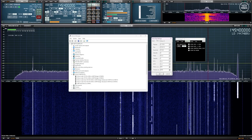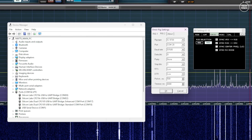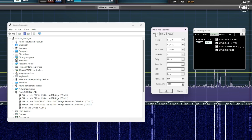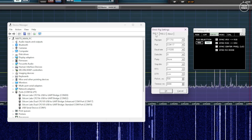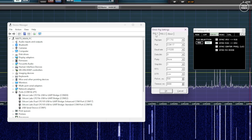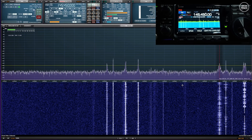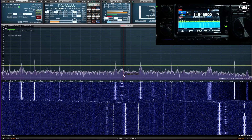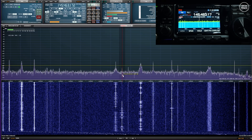The SDR software in this case is SDR Uno, which can also control the frequency of the radio at the same time. Whatever frequency you tune to in the SDR software, the radio will match it. For this to work I'm using Omni Rig as a middleman software — SDR Uno talks with Omni Rig to either tell it the frequency to change the radio to, or ask the radio what frequency it's set to. You just need to know the COM port of your radio and then enable Omni Rig control within SDR Uno or whichever SDR software you're using. Most of the latest SDR packages do have radio control features.